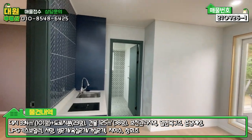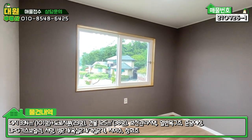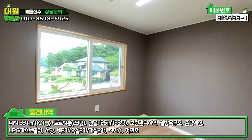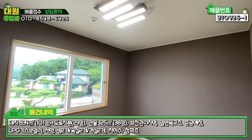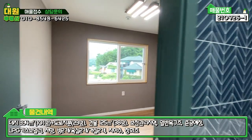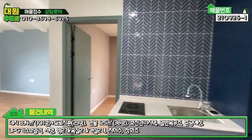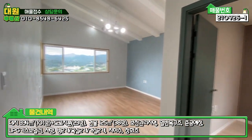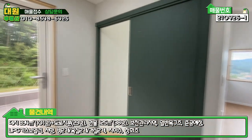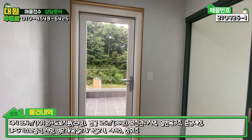좌측에 아담한 2층 방이 하나 있는데, 침대 하나 넣으면 딱인 것 같아요. 2층은 방 하나, 욕실 하나, 미니 주방 시설, 넓은 거실, 그리고 포인트 중 하나인 테라스까지 구비가 돼 있습니다.